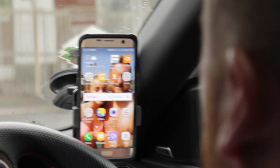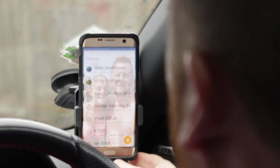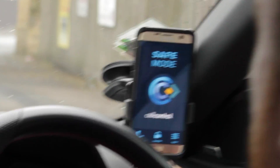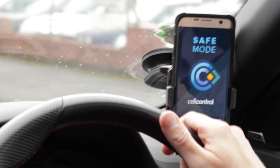So I'll just set myself off here. As you can see, screen's on. I want to send a text message — click on messages — straight into safe mode. No can do. I'll just look at my apps. Sorry, no access to the apps at all. So completely safe — can't do anything other than make an emergency call.